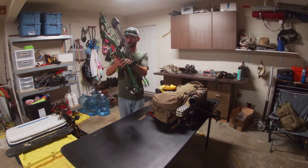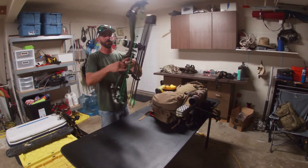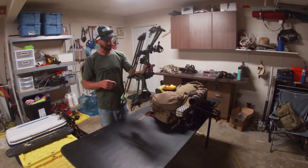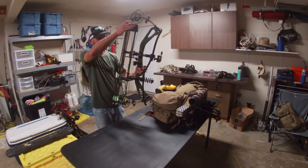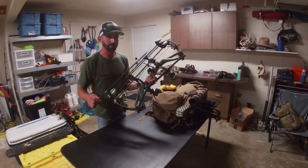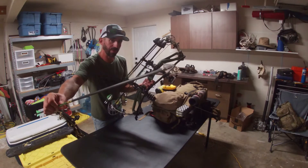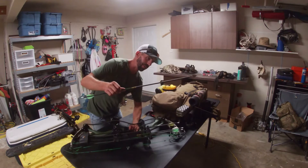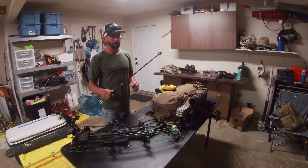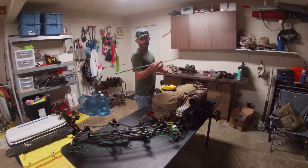This year I'm running the PSE Stealth Mach 1 Carbon. This bow is substantially lighter than my bow last year — about 2 pounds lighter, it's like a 3.5 pound bow plus accessories. I'm running a Tight Spot quiver with Gold Tip 300 arrows. Shooting a combination of two different broadheads. I've got the 125 grain Iron Will with a 100 grain brass insert, and the arrows are running 500 grains total with a 300 spine. I found it to be a happy medium for FOC, arrow weight, and speed.